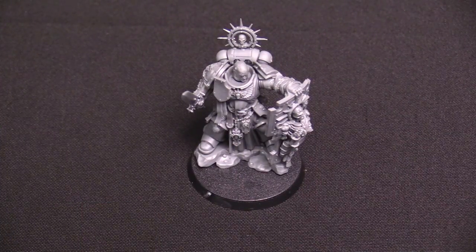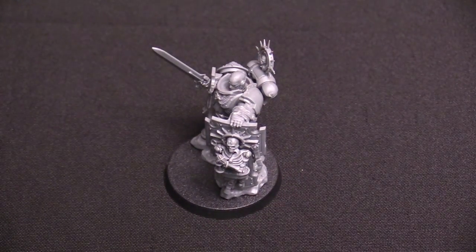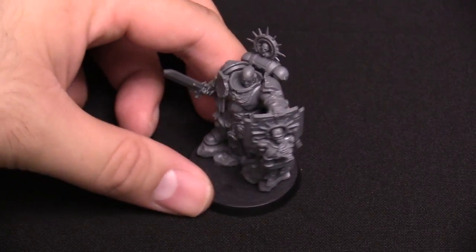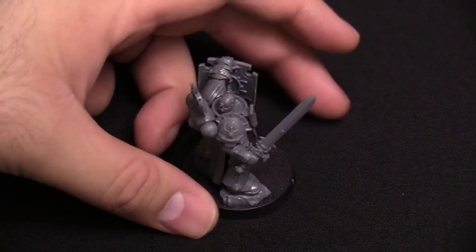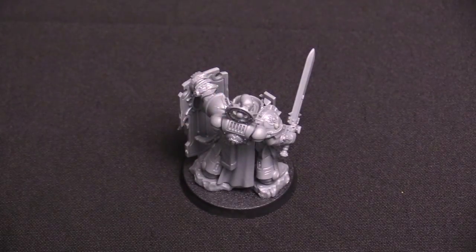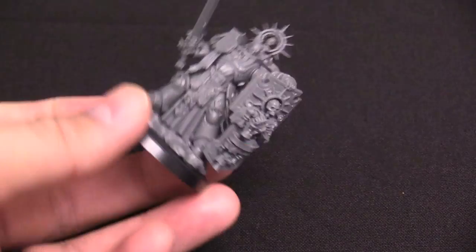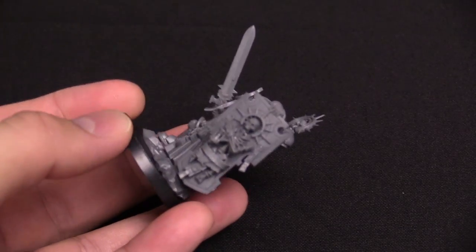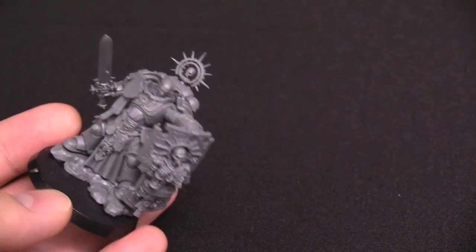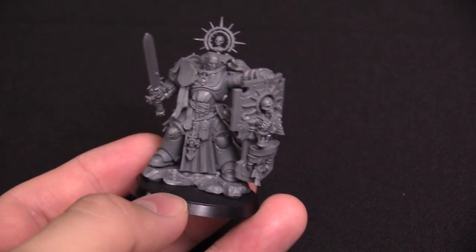Here's the brand new Primaris Captain, fully built, fully assembled. Pretty stoked about this one — really great detail on the whole model. The shield is pretty epic looking with the skeleton on it. I can't believe this thing is push-fit; you saw the sprues. It's plastic, so you can flip it around no problem. It does have multiple heads — we went with the bald head option for assembly. Can't wait to get this guy painted up for our studio army in the Ultramarine scheme.